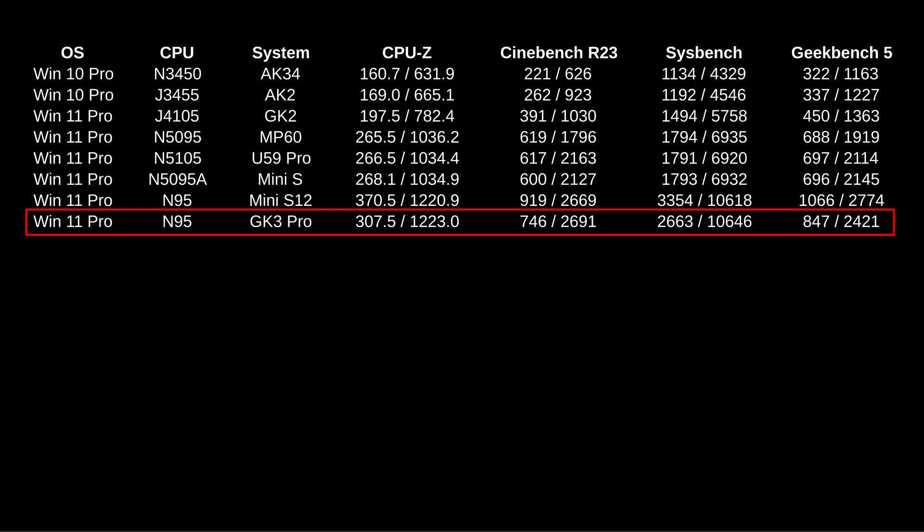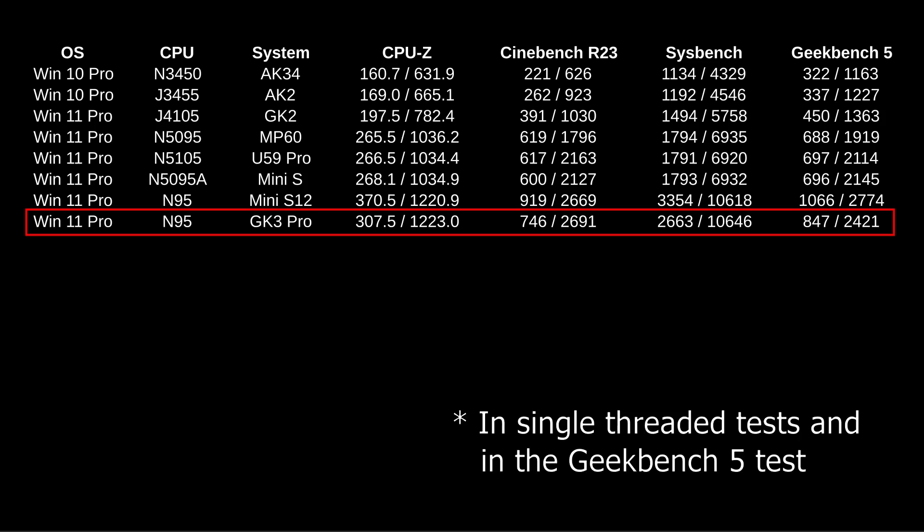Benchmarks looked pretty good. Here it is with the other Intel Celeron-based mini PCs I've tested. There is a marked performance increase with this generation of processor over the previous, but as you can see with this machine, even the Mini S with its N95 performed a little better.